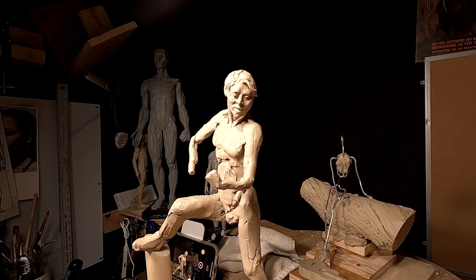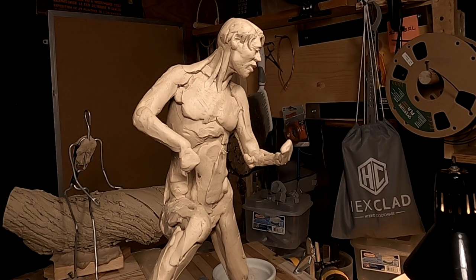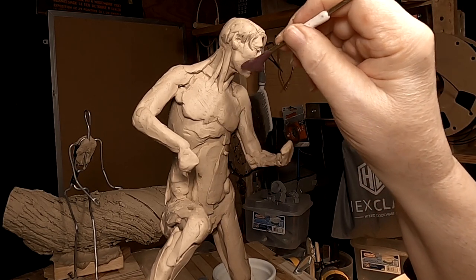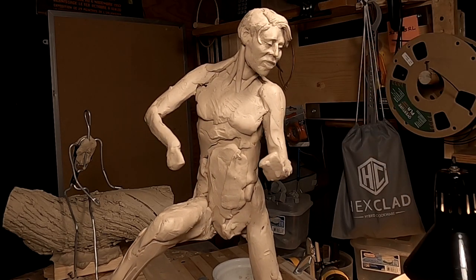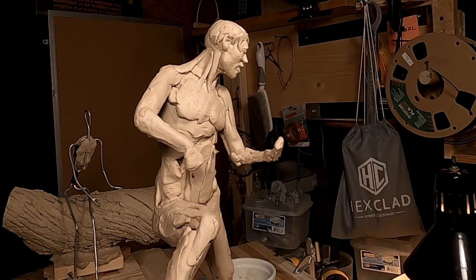I'm happy with how he's turning out. I'm going to pick this up next week, probably Tuesday, because I'm going to take the Memorial Day weekend off for myself — regenerate my batteries, you might say. It's looking better. It's not there yet completely, but it's getting there. Slow but sure.